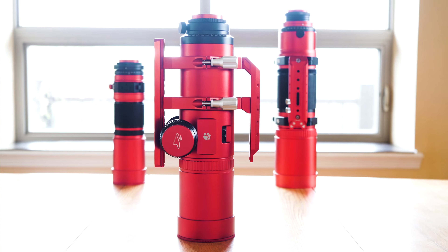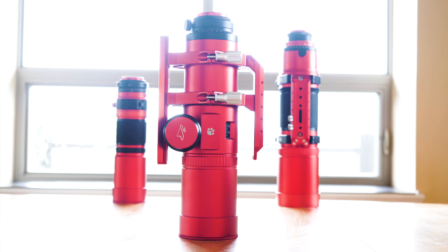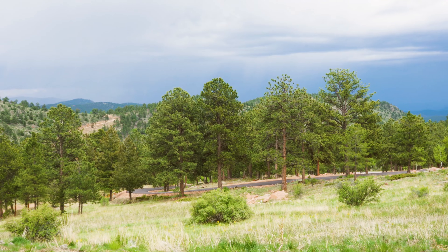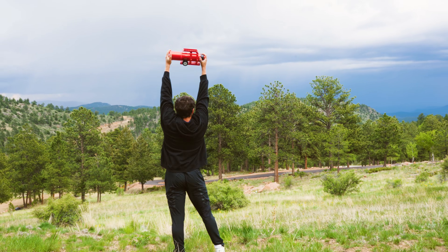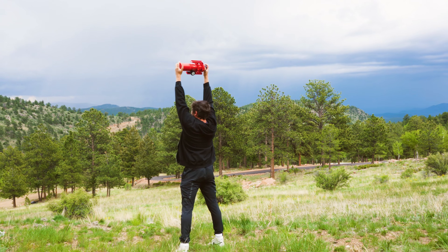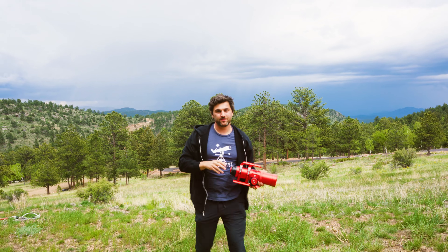This is the brand new William Optics RedCat 61, and it's William Optics' new approach to the entire RedCat design. You may have noticed it is a bit different than its predecessors, the RedCat 51 and the RedCat 71, but we'll get more into that in a bit. Over the next few nights I will be testing the RedCat 61 under the dark skies of the Colorado Rocky Mountains. In this video we will discuss everything you need to know about the RedCat 61. I'm Tegan with High Point.